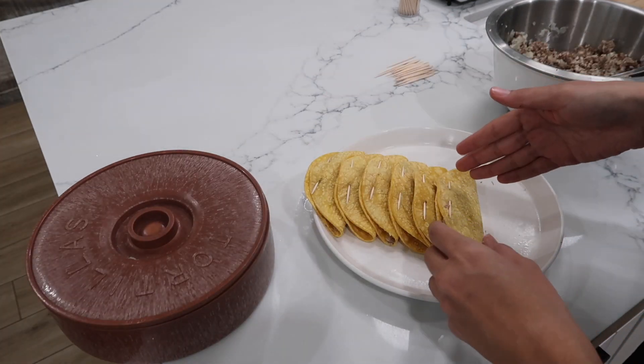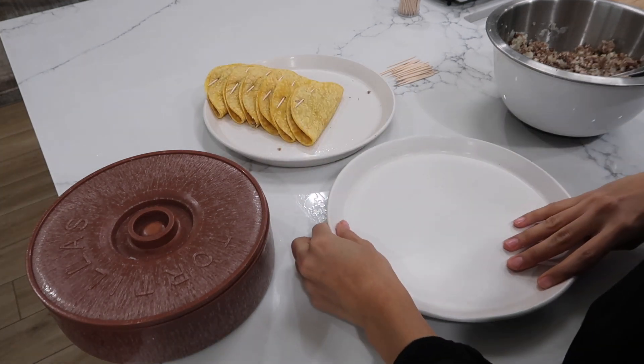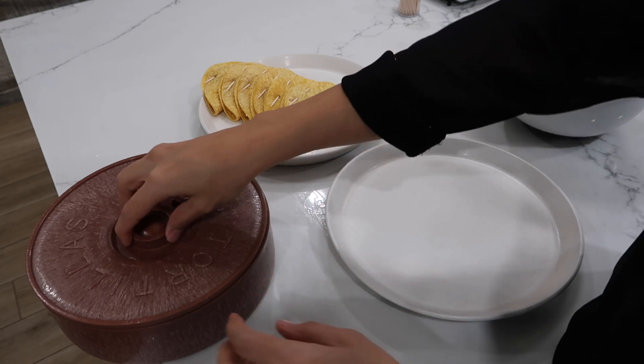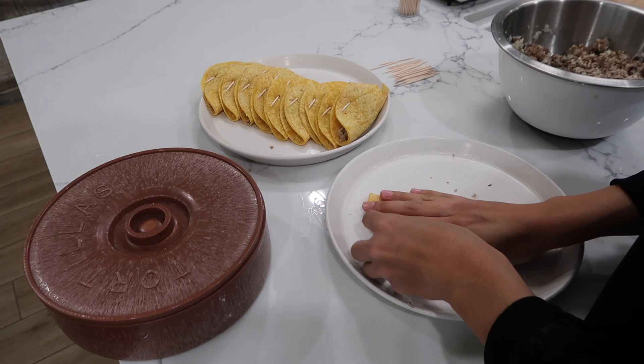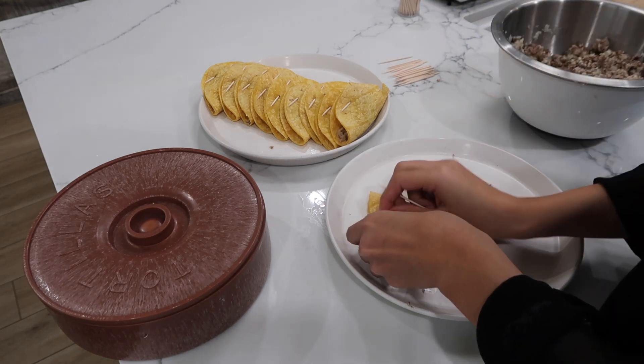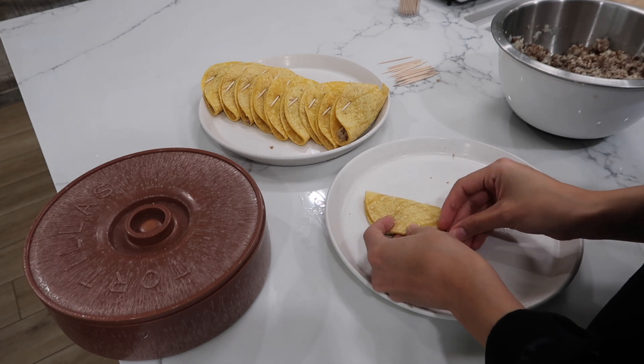Armando will probably eat all of these, so now it's time to make mine. Let me get another plate because it's getting really cramped in there. Keep in mind I am also making some taquitos for Armando's lunch for tomorrow — this is why I am making a lot of them.